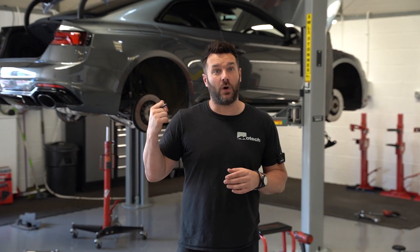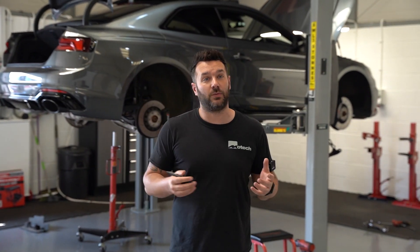This RS5 is going to look really, really pretty. It's quite a rare colour — most of the RS5s we see in the door are generally white or Nardo grey, so it's nice to see this one. Let us know what you think.